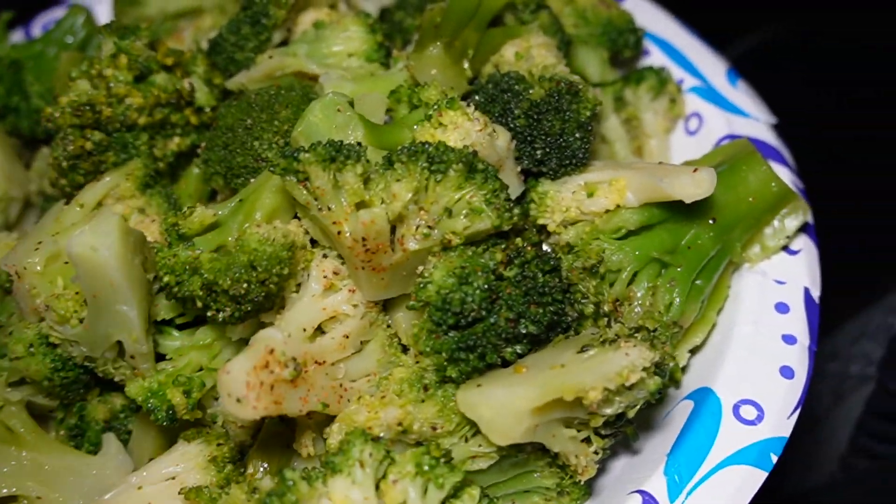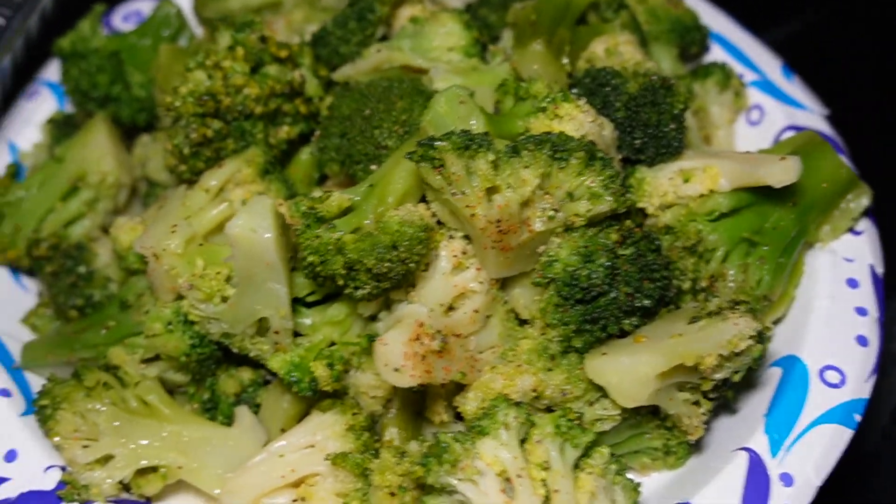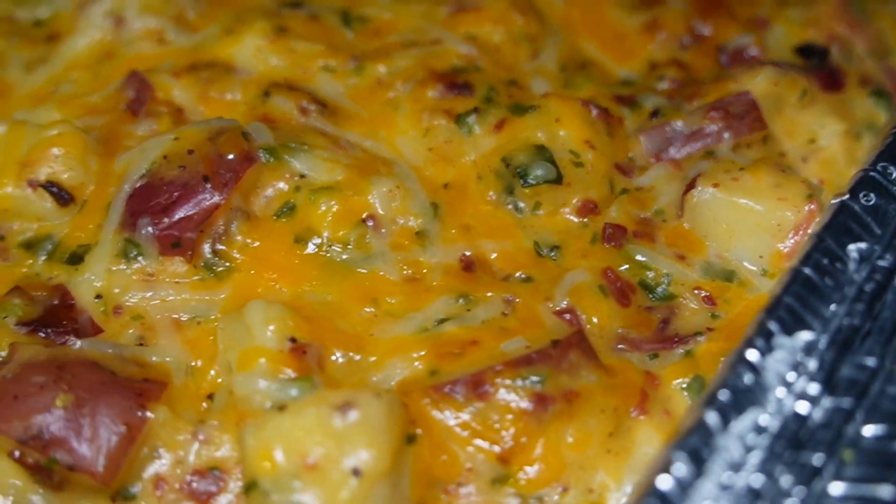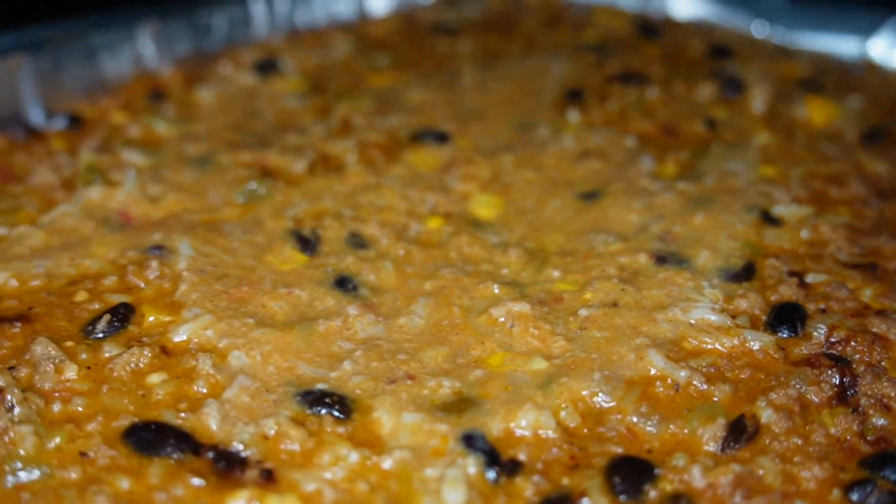Okay guys, we are officially done! We have broccoli - I literally just warmed this up, seasoned it, and put some butter on it. Then we have our chicken right here, then we have the potato casserole - don't play with her. We did our thing in this makeshift kitchen that we created in our truck. They say if you ain't sneezing it ain't seasoned, so that's just true testimony that every single thing is seasoned and delicious. All I have to do now is put it into small separate meal prep containers, but the hard part is done and I'm not cooking for a good minute.